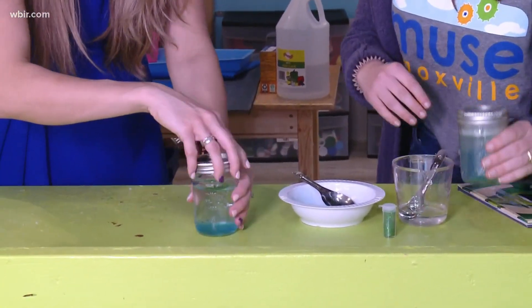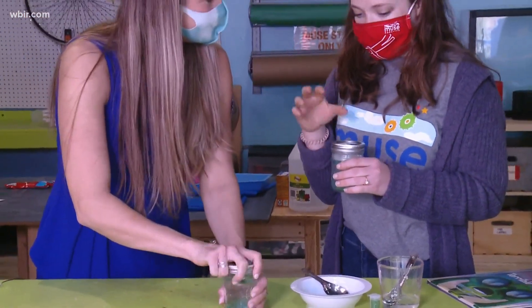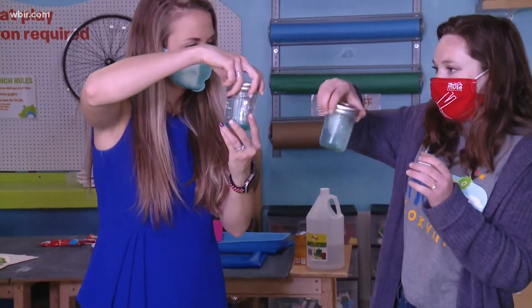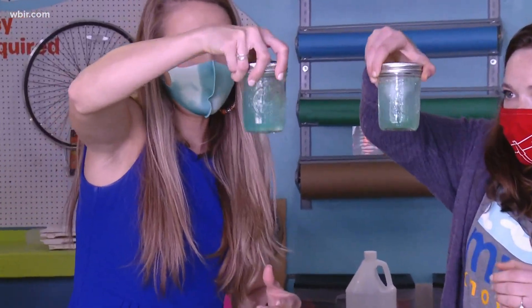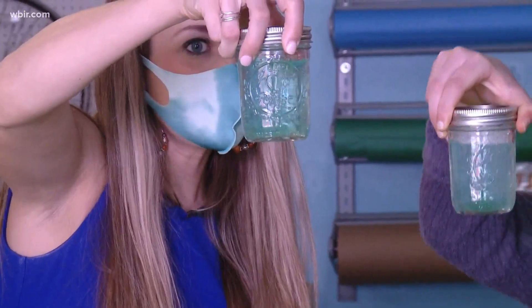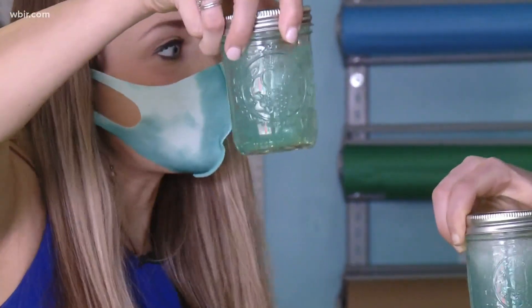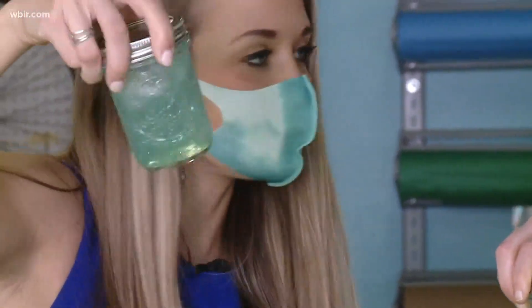We used cold water with this, but you can try it with any temperature water. And then you're just going to shake it up. With the tornado, it's a rotating column of air that actually touches the ground. And if it doesn't touch the ground it's actually just a funnel cloud.